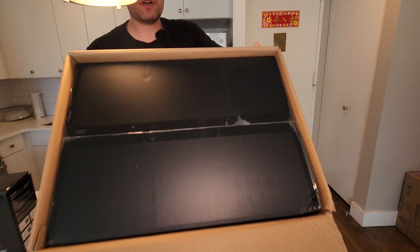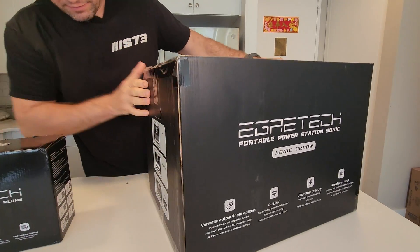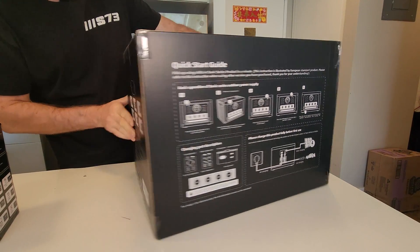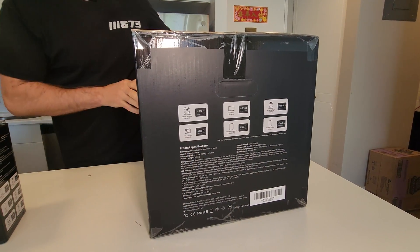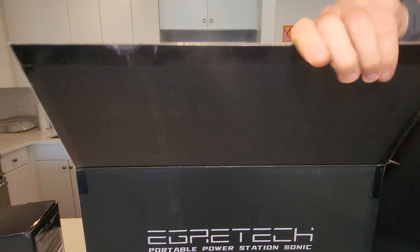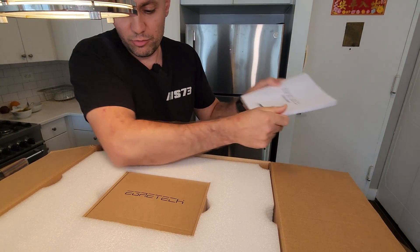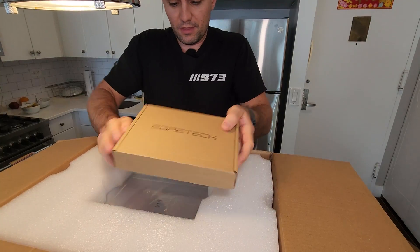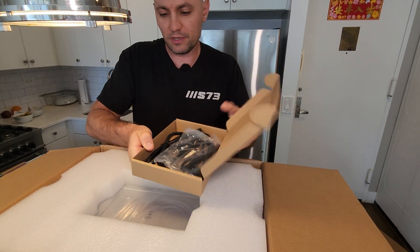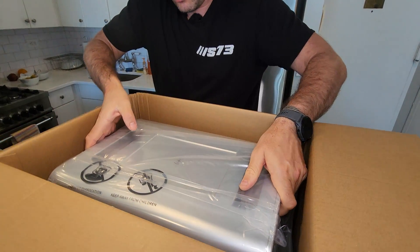Nice pack so far. This is the box — we have some info here, the guide in the back and more information here, which is pretty cool. Nicely taped and covered all around. This is the guide, all information here, pretty thick brochure, nice box on top, and this is the cables and the top foam. Here is the unit.